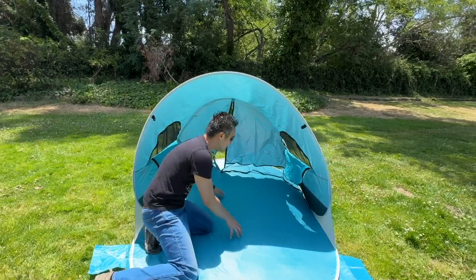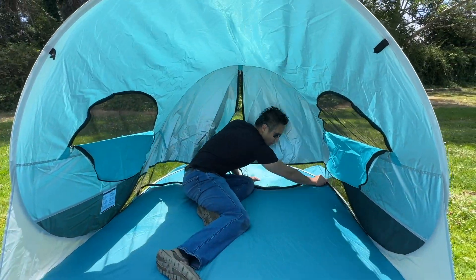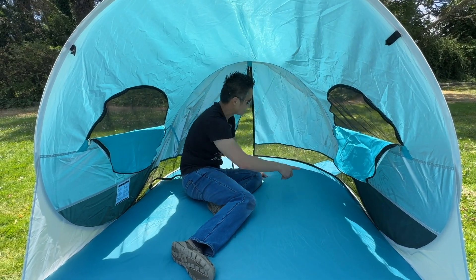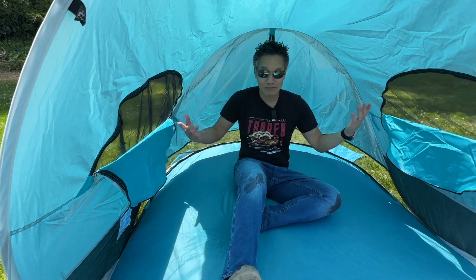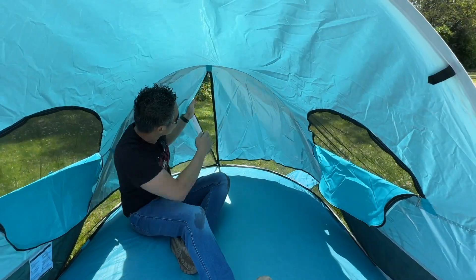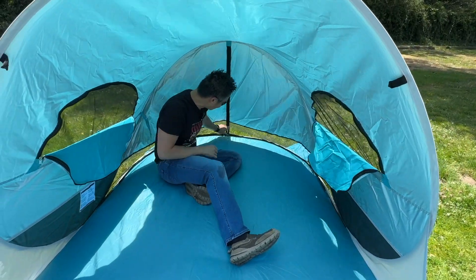You can get inside and actually zip this up to get more privacy. You can zip this from outside or inside. That's one side — on this side you can do the same thing over here. And now you got some privacy. You can also close this too from inside or outside, and now you have even more privacy.